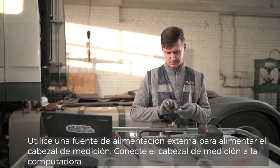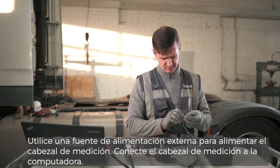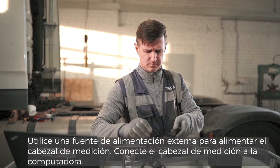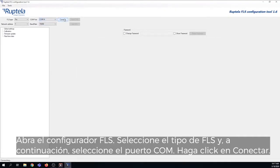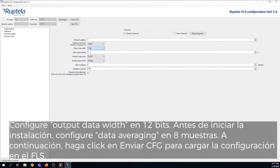Use an external power supply to power the measurement head. Connect the measurement head to your computer. Open the FLS Configurator, select your FLS type, and then select the COM port. Click Connect and check the FLS connection status — it should be connected. Set the output data width to 12 bits. Before starting the installation, set the data averaging to 8 samples. Then click Send CFG to upload the configuration to the FLS.